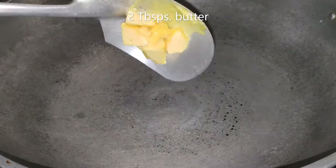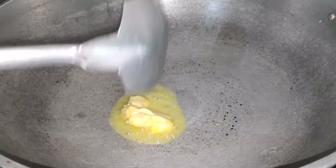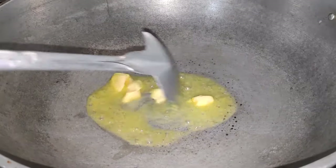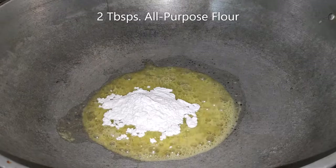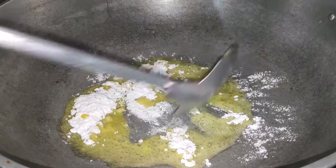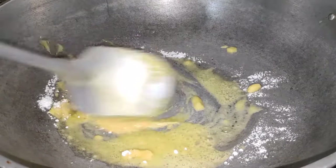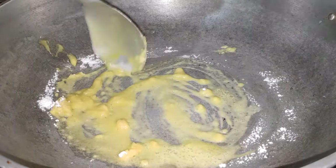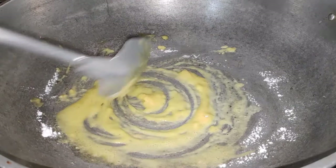To make the bechamel sauce and other sauces, the first step is to make the roux. This is made up of equal portions of fat and starch that acts as the thickening agent for the sauce. Melt the butter and cook the flour on low heat for 1 to 2 minutes, but don't let the mixture turn brown. Cooking the flour removes its starchy taste. Since bechamel sauce is white in color, we need to have a white roux.